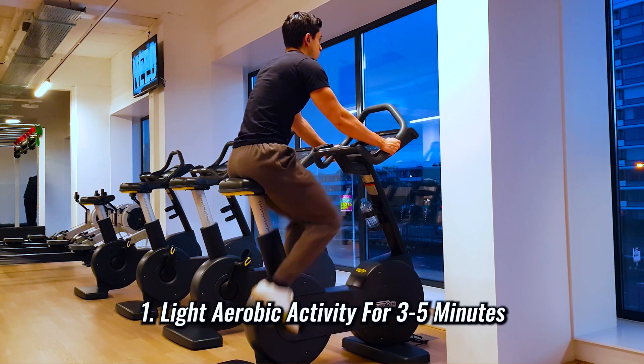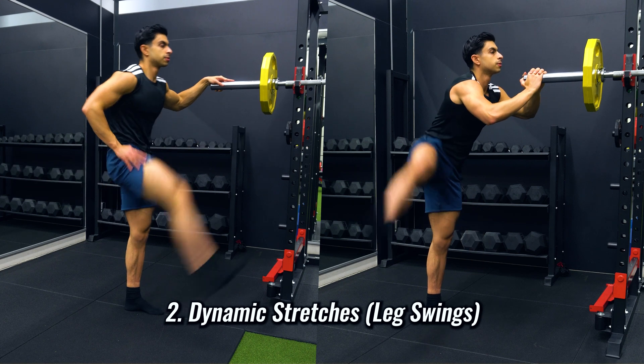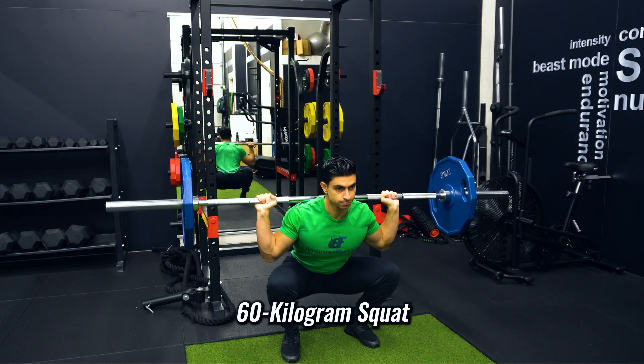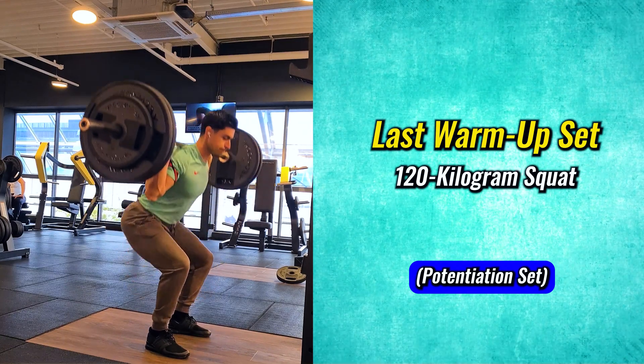I first start with a light aerobic activity for about 3 to 5 minutes. After this, I perform two dynamic stretches — leg swings to the front and leg swings to the side. After the leg swings, I perform three squat warmup sets: one set at 60 kilograms, another set at 100 kilograms, and then I move into 120 kilograms for two repetitions.